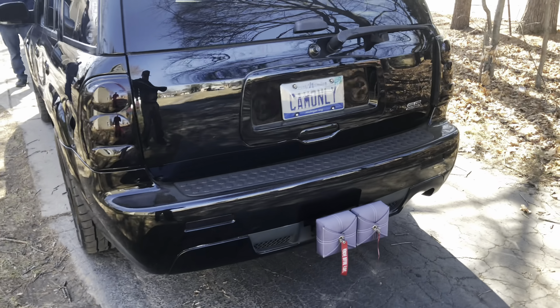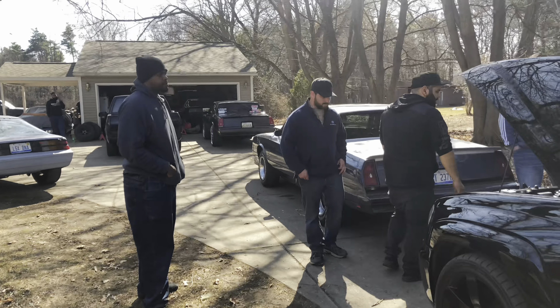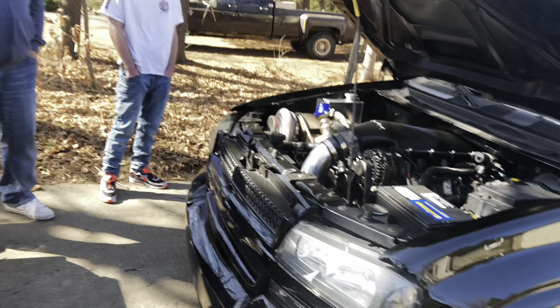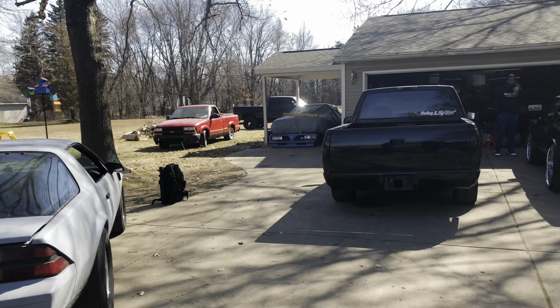We're getting ready to go on a cruise — we've got quite a few cars cruising. Skyler's gotta go but he got some stuff done on his car today, so that's cool.